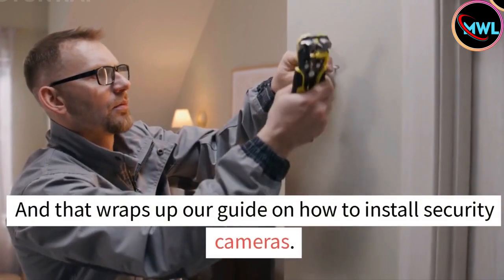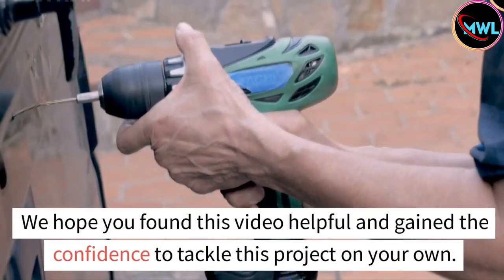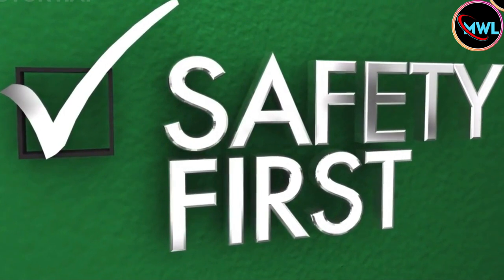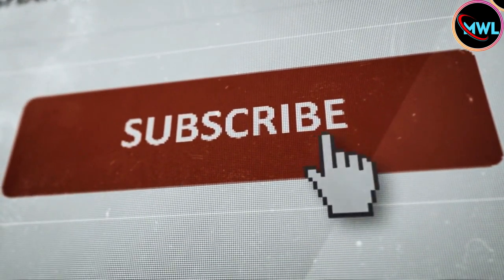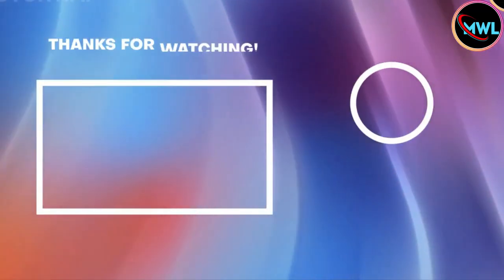And that wraps up our guide on how to install security cameras. We hope you found this video helpful and gained the confidence to tackle this project on your own. Remember, safety and security are essential, and installing security cameras can provide that extra peace of mind. If you enjoyed this video and want to see more content, make sure to subscribe and hit the notification bell so you don't miss any of our upcoming videos. Thanks for watching, and we'll see you next time.